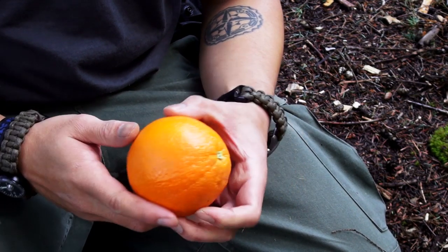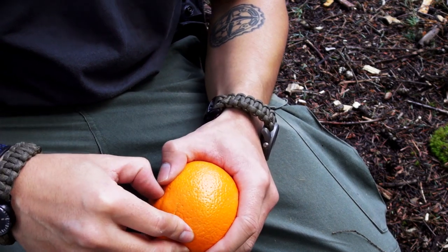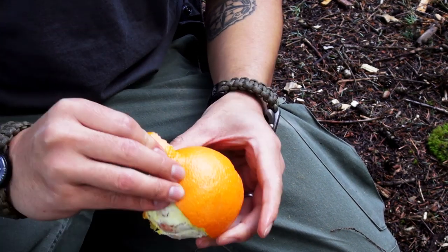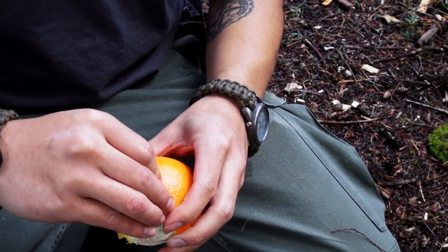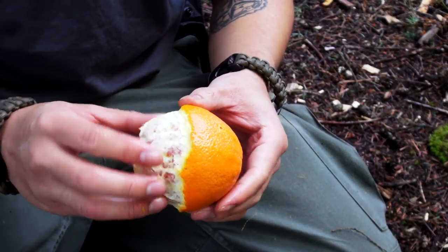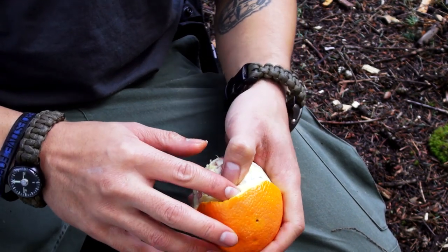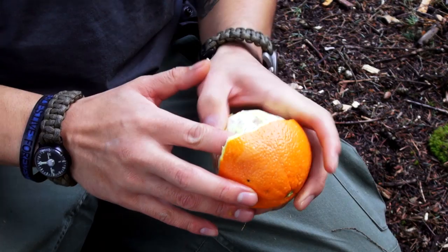Every orange has a flower side and a stem side. Go ahead and remove about half of the hemisphere, so you're left with the bottom half of the stem side. Once that's complete, work your finger under the peel to loosen the fruit. Be careful near the bottom because you don't want to damage your wick.